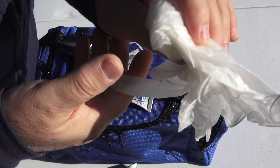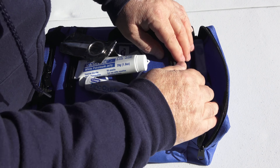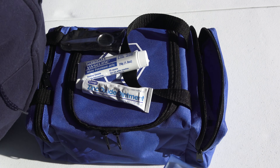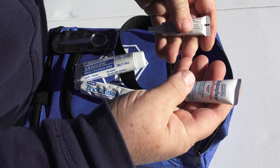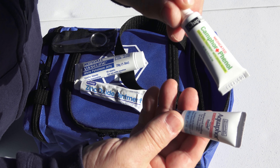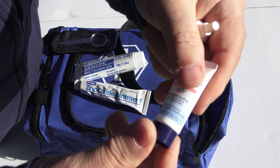I carry a set of large non-latex gloves, some cotton swabs, and a variety of other types of creams and lotions.